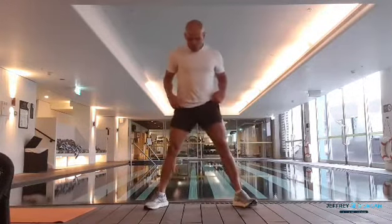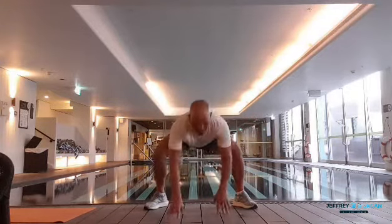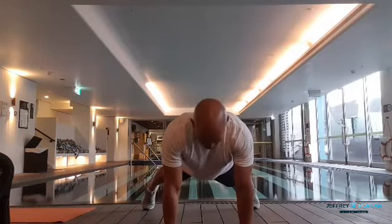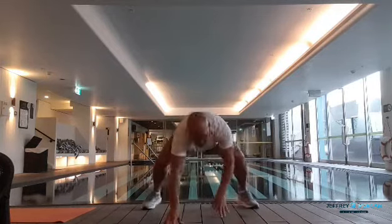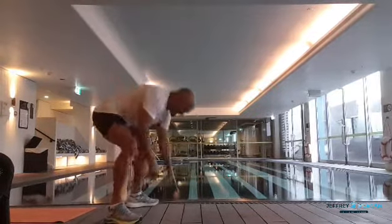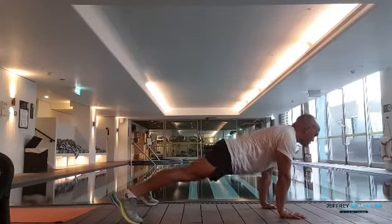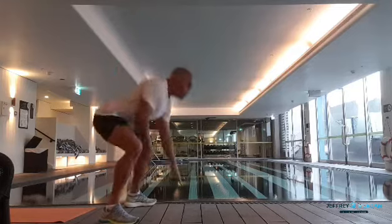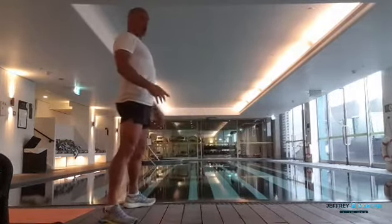Your next movement is a walkout. Feet are out quite wide, a bit of a stretch. Come down and walk out to hold that plank position. Once you're in that hold, eyes towards the ground — not up — unless your back arches out. If your back is rounded, lift your head up and your spine will straighten out. Walk back up, squeeze your glutes, back into position, set, coming back up, hold.